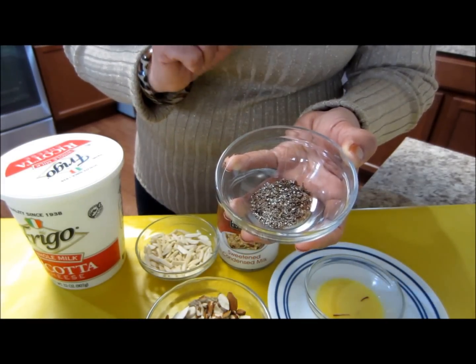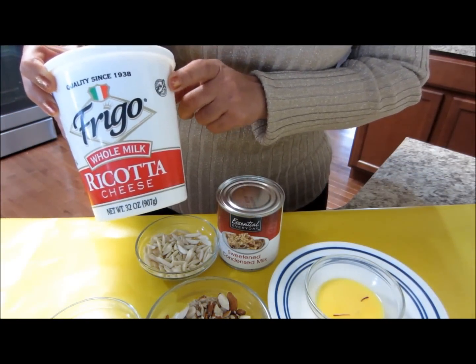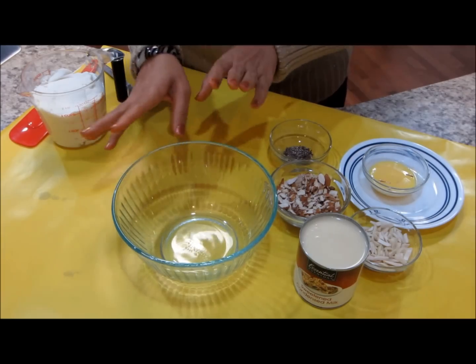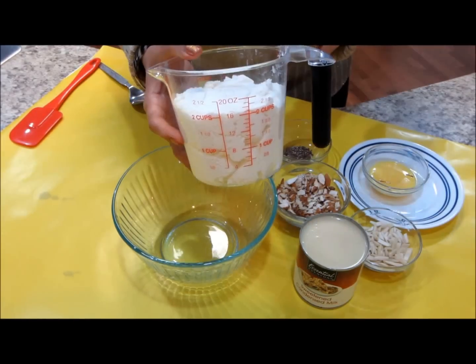Slivered almonds — almost one-third cup for garnishing. Two black cardamoms, shelled and crushed — I got around one teaspoon of cardamom powder. Now I'll open this can and measure out 16 ounces.